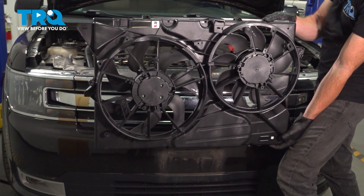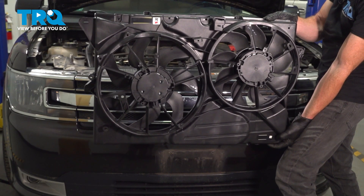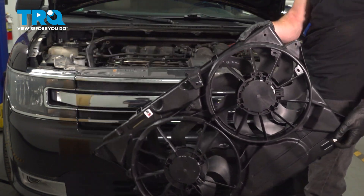In this video, we will show you how to replace your cooling fan assembly on this Ford Flex. This will be located along the front of your engine compartment. Let's get into it.